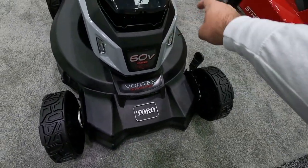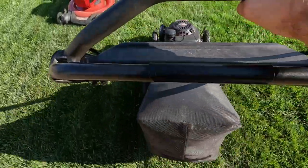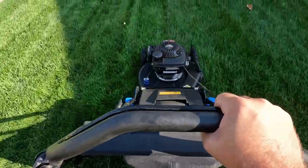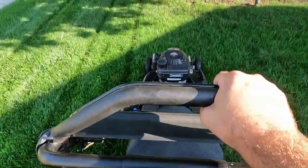I treat my lawn equipment as best as I can and I haven't had any mishaps with any of my lawn care equipment. My lawnmower is a Toro Super Recycler, which has a nice aluminum deck — it's strong and sturdy and I haven't had any problems with it. So you've got to weigh the pros and cons of what you're looking for.